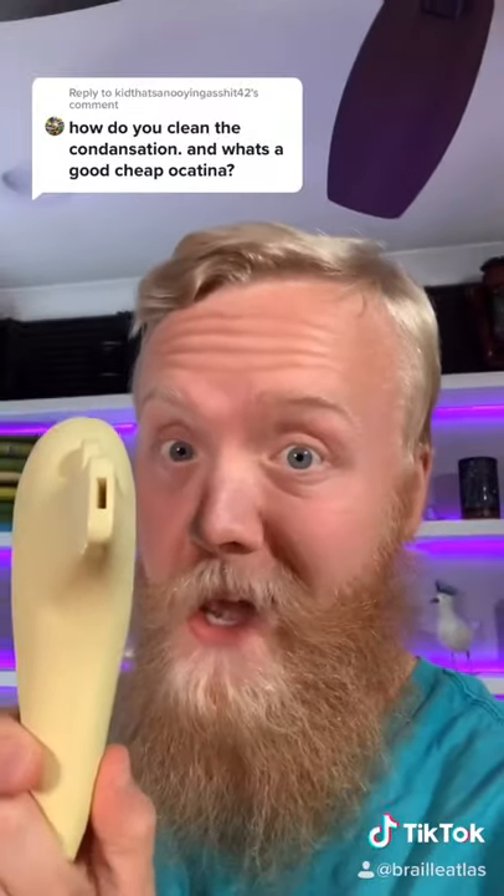It really sucks when you're playing ocarina and all of a sudden the notes quit sounding out. Most likely that's because the ocarina has condensation in the windway. It's a common problem for most woodwinds, especially ocarinas.